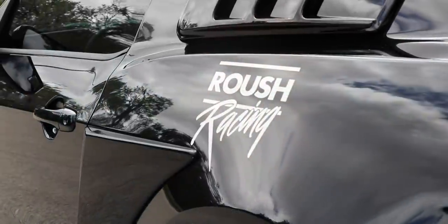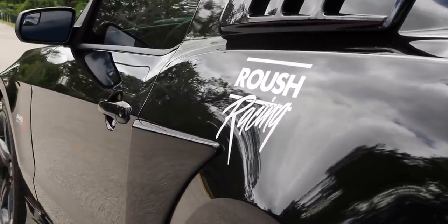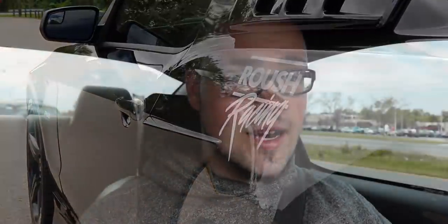The mods on this car: first of all, it has the Illuminator engine. What does that mean? It has forged internals from the factory, so it's ready for boost — ready for more boost. Where a typical Coyote backs out about 650 rear wheel horsepower, you can push this car much further. Some people have raced the Illuminator engine to 1,000 rear wheel horsepower through an automatic. So the Illuminator is definitely proven.